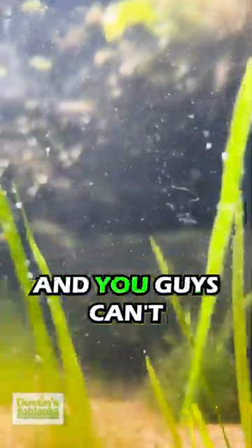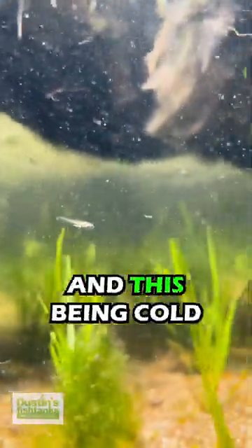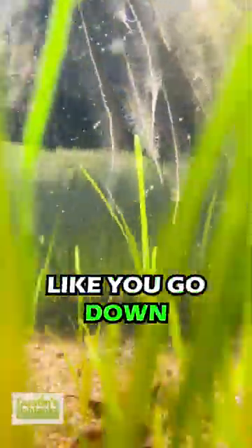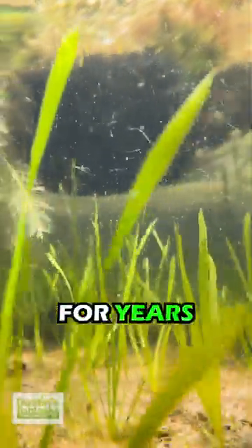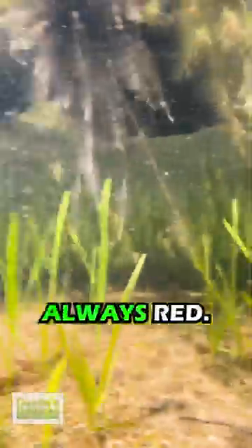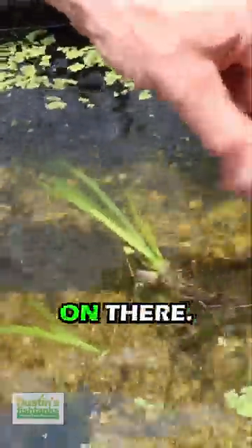You guys can't tell this on camera, but the temperature difference between out here and this being cold is tremendous — you go down like an inch and it's way colder. It likes shade; for years and years I grew it without shade and it was always red, and everyone's like 'it's melting' — no, it is perfect. But that's just one little Val plug on there.